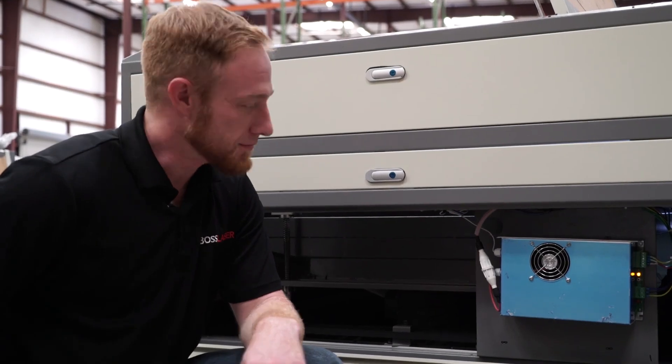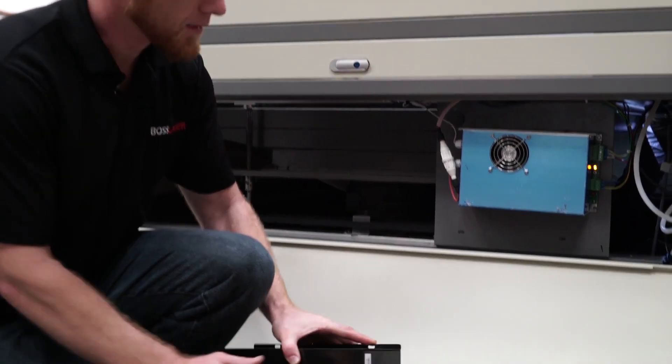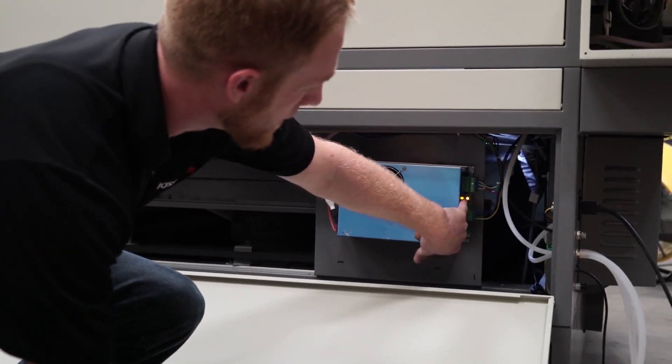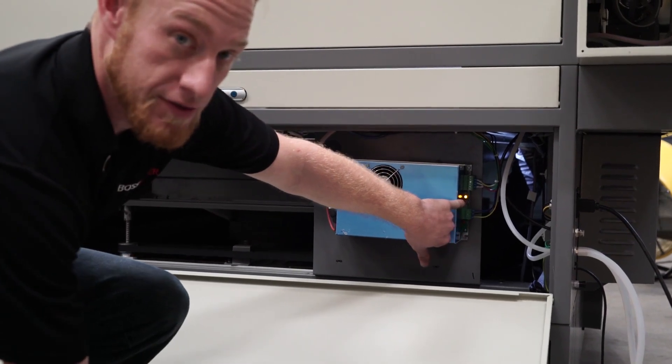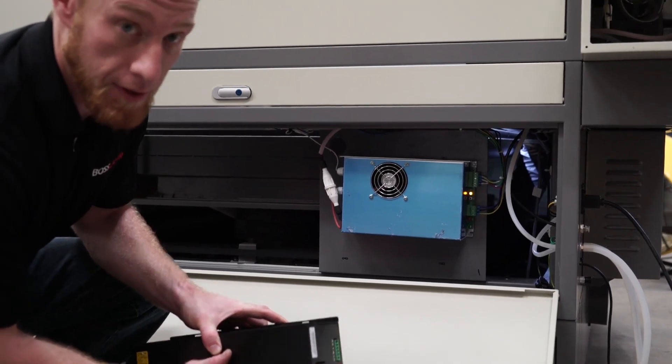The power for the laser derives from the power supply. Here's another one that we use as well. As you can see, it's got an amber light on right here that tells us the laser is ready to fire. These black boxes don't come with the amber light.